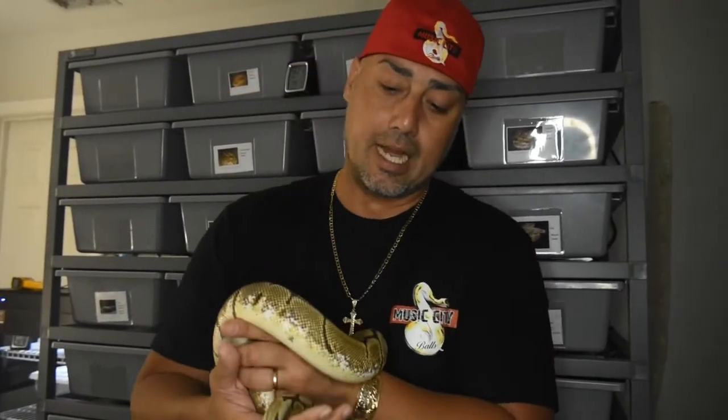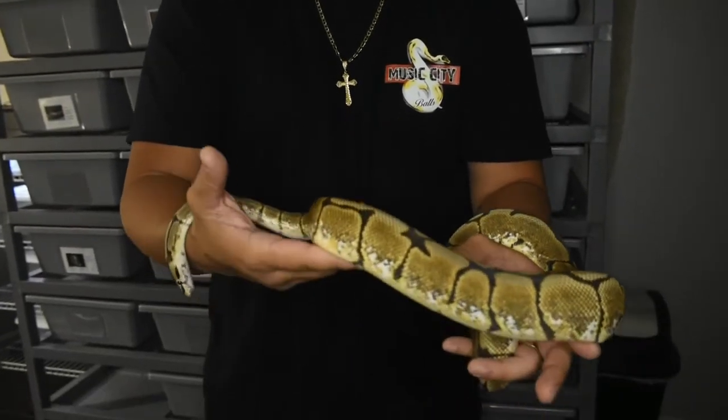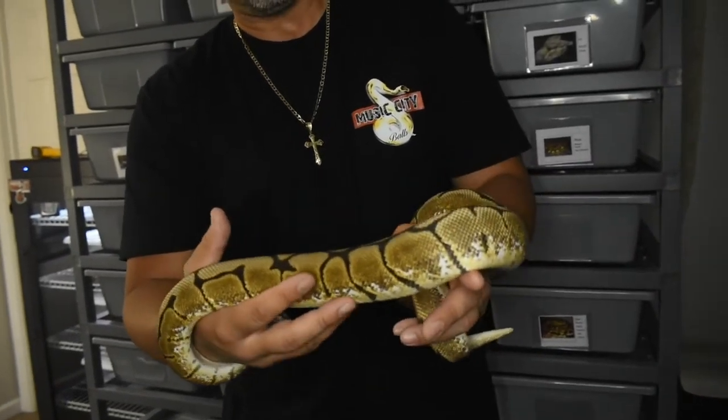This is the first snake that we bought on Morph Market from Castro's Constrictors. She is a spider, het VPI Axanthic, het Joliffe Axanthic, and 50% het albino from Castro's Constrictors.